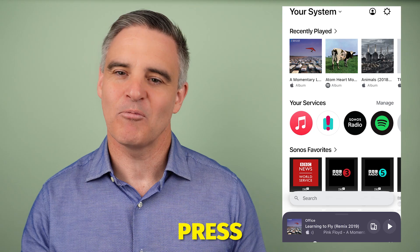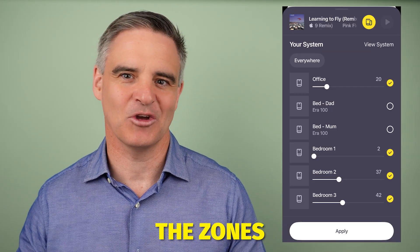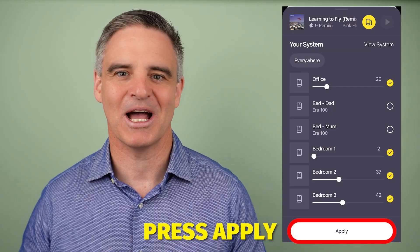To ungroup zones, press the group symbol again and then simply untick the zones you wish to drop off and then press apply.